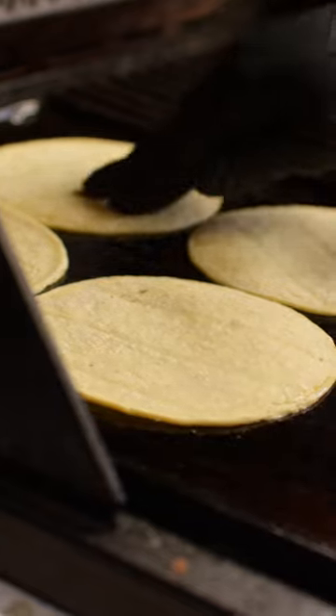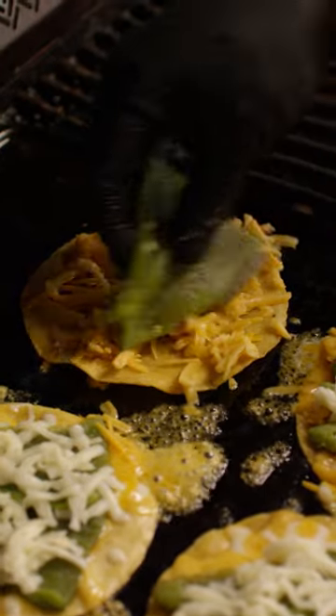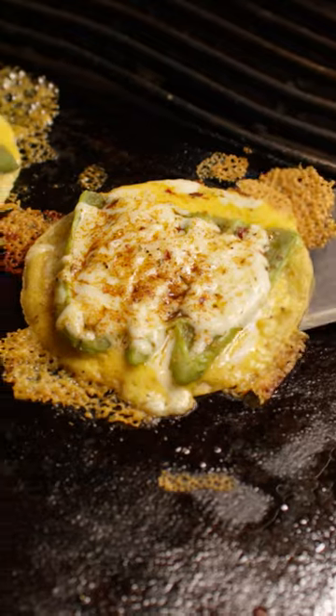Next we're toasting our corn tortillas in duck fat. First is cheddar cheese, roasted chili, quesadilla cheese. Close the lid and let it melt. Shake a little Mexicano on before it's fully melted. Cheese is melted, so we're gonna slide this off and go build these tacos.